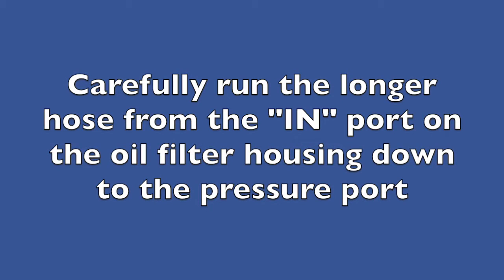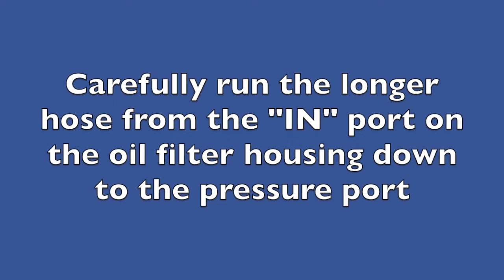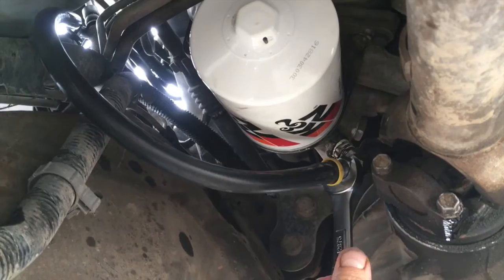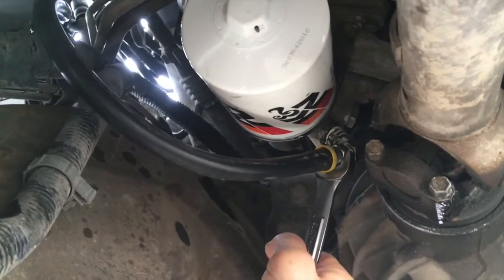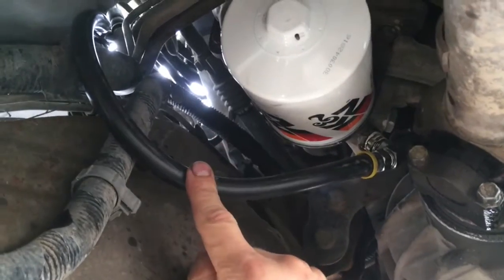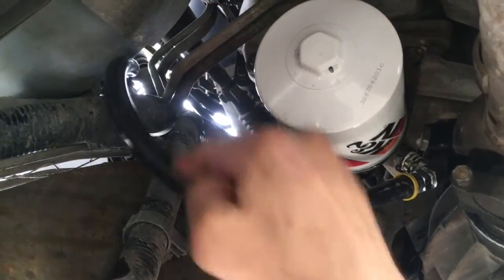After installing the longer hose onto the in port of the oil filter housing under the hood, we're going to run it down to this pressure port, running it in such a way to avoid sharp edges, hot edges, and moving edges. We're going to tighten this line up now that we've got the fitting tight, get that good and snug, and then run this hose up the firewall and zip-tie it down to secure it.